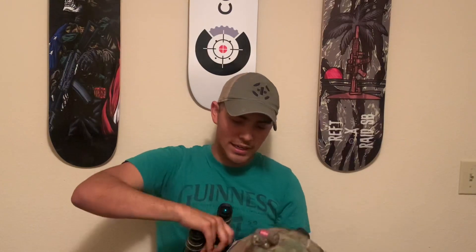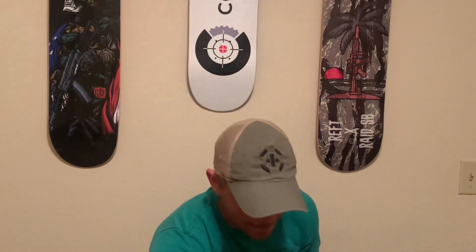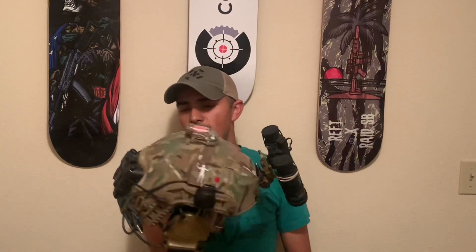I didn't want anything too bright on my helmet because I don't really need to do anything that bright, and I already use a handheld rifle light and a pistol light. So I really didn't need anything that was going to be high in lumens — the Princeton Tec MPLS was perfect for that.